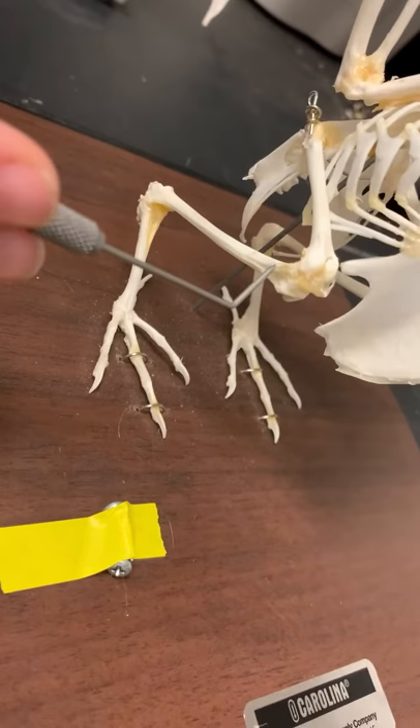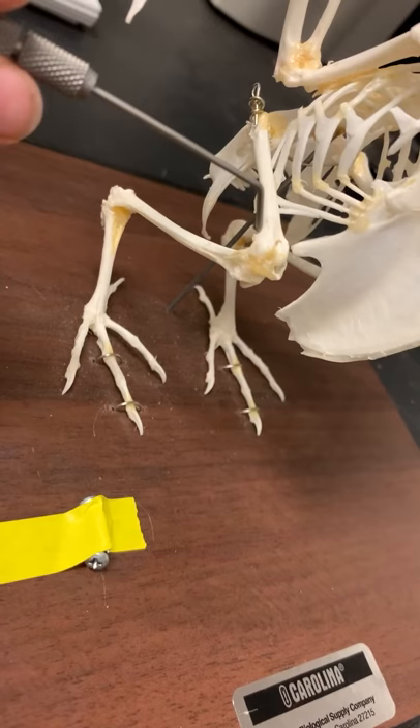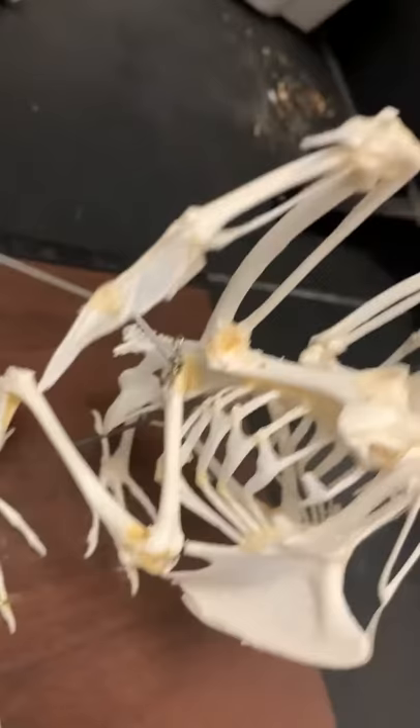This right here is the condyle. Up here behind this wire is the greater trochanter. This right here is the malleolus.